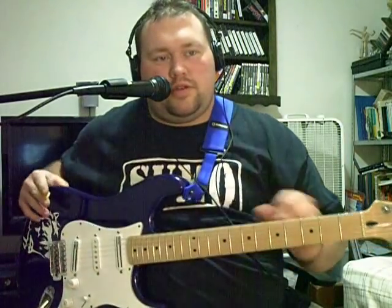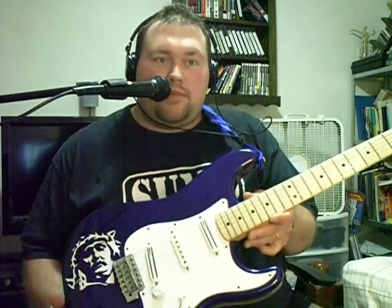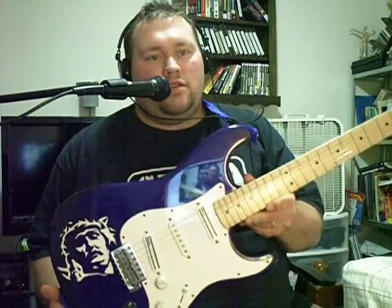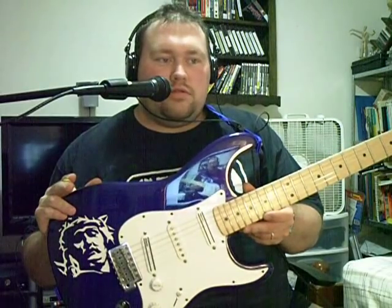But anyway, as you can see, I have my electric guitar, and I'll officially introduce her to you. She is Lil Blues — L-I-L, apostrophe Blues. She is a Stratocaster, Mexican-made.